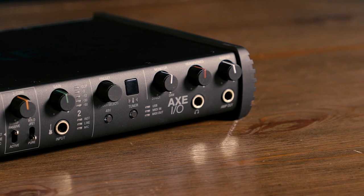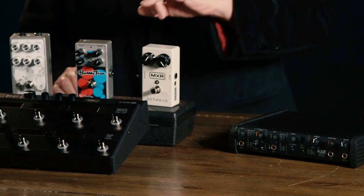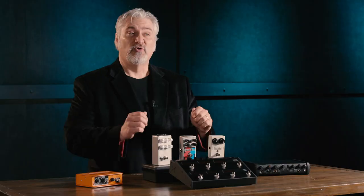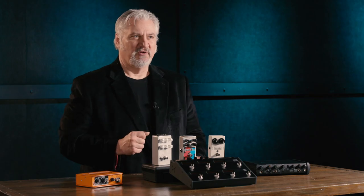On the front panel of the Axe I/O, there's an amp output that puts out a signal basically at guitar level, which you could route into a guitar amplifier for reamping. In our case, we'd use that amp out, route it into the input of a guitar pedal, bring the output of the guitar pedal back into the direct or instrument level input, and record things that way. This basically allows you to use your pedals as an insert while you're mixing.